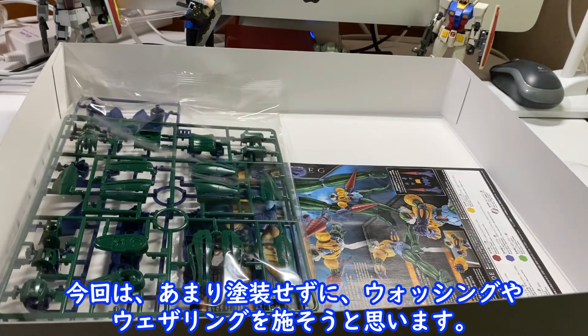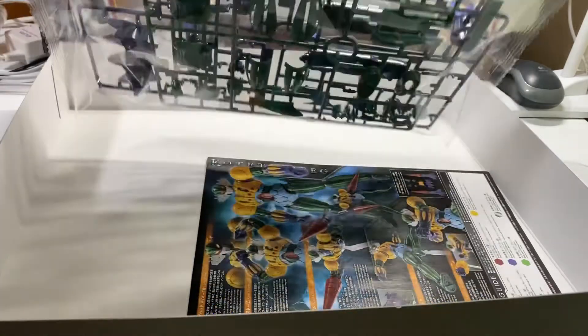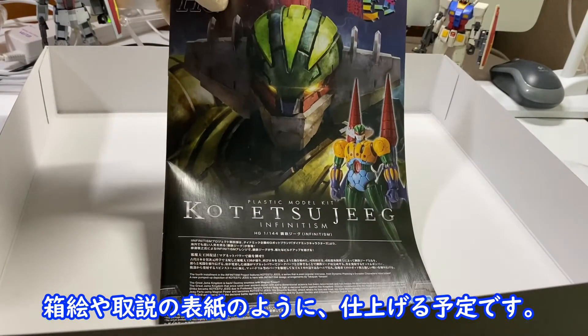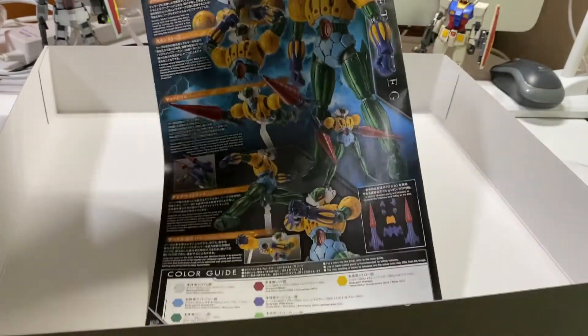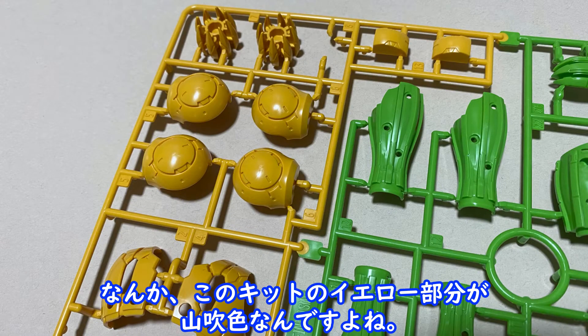I will go through the different parts. This kit has a lot of different parts, which I will cover in the description.